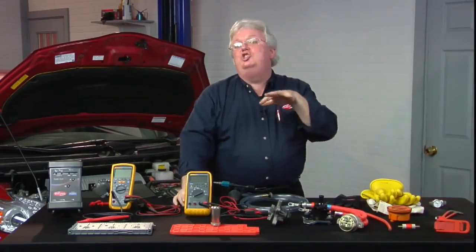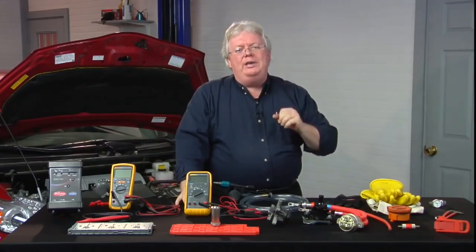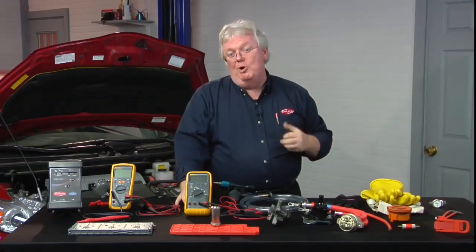So those are the five steps that I follow. It's a generic rule. Look at the OEM, see if it differs, and follow the OEM over me any day.